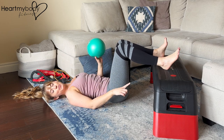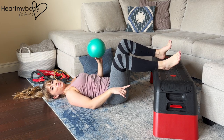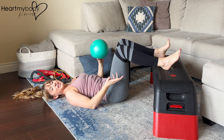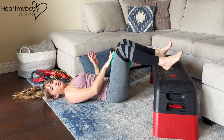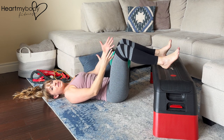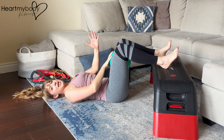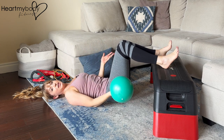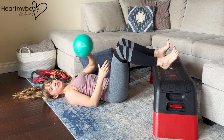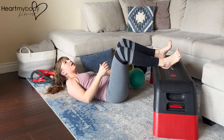For this glute bridge variation, you will need a stable elevated surface to place your feet up onto — it could be a box, bench, or even a couch. You'll also need a prop like a little ball that you can place between your inner thighs. You need something that you can squeeze into and that allows you to keep distance between your knees so they're not squeezing together too closely; they should stay aligned with your feet. A ball works really well.